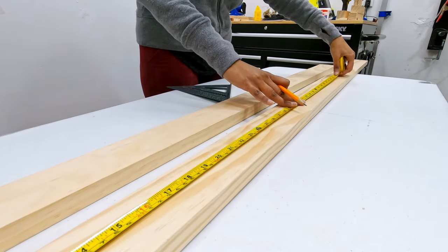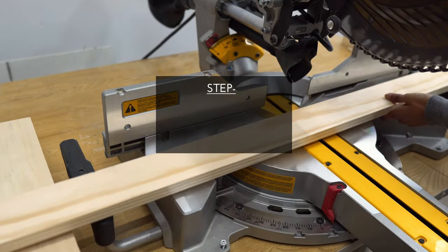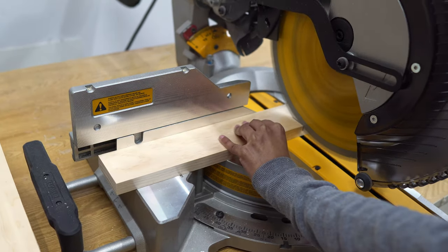First, cut all the wood pieces to the required lengths. I have a free plan and cut list diagram with all the dimensions on our website. The link is in the description — feel free to check it out.